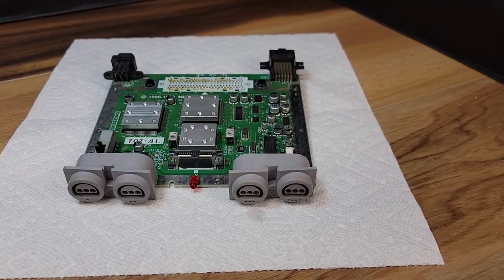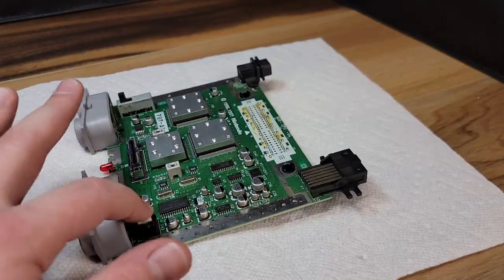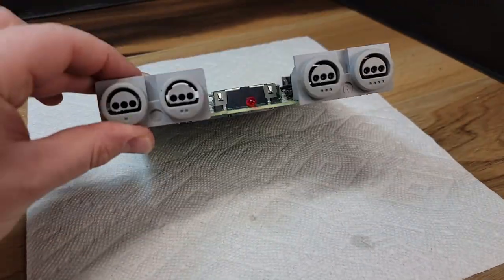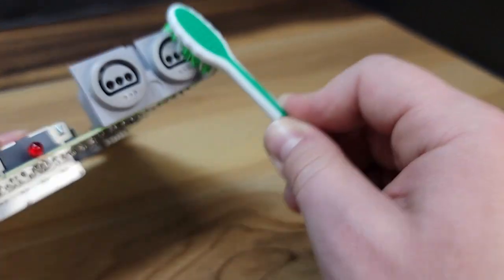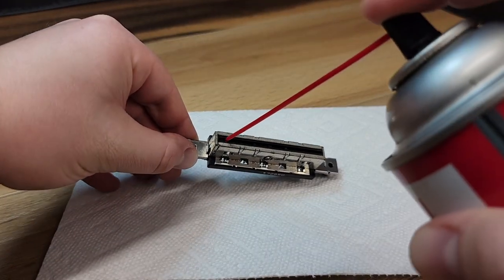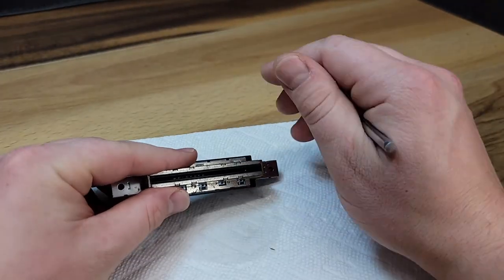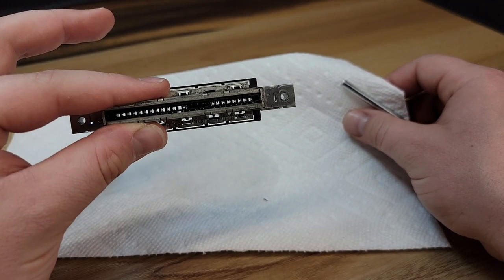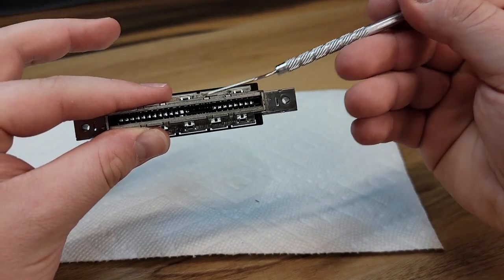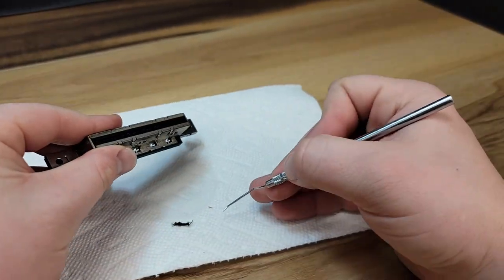We'll use this QD electronic cleaner to clean both the power switch, reset button, all four controller ports, as well as the power and the video connectors in the rear of the console. We'll use the soft bristle brush in an attempt to clean the pins found within the controller ports. The initial step to cleaning these pins will be spraying them out with electronic cleaner. However, I did notice that there appears to be something stuck down within the pins. We'll use this pick to fish out whatever it is. I'm guessing the material stuck within the pins is cloth from an old contact cleaning kit. Either way, we have it removed and the pins are good to go.